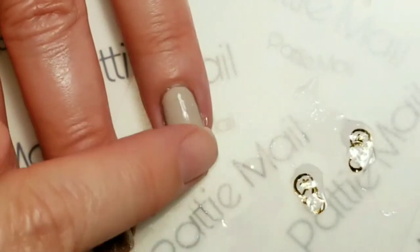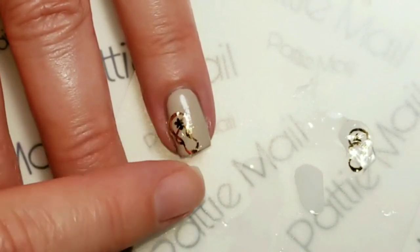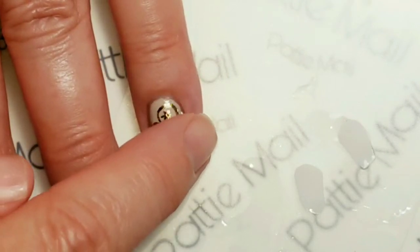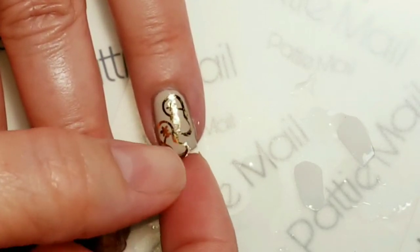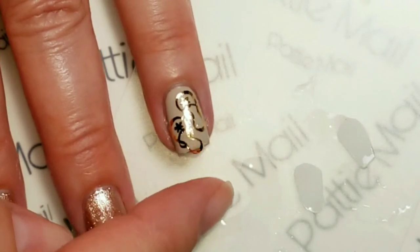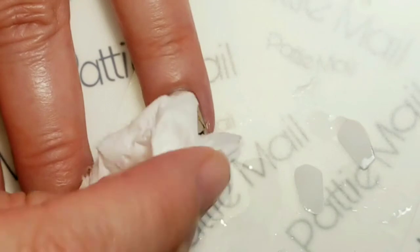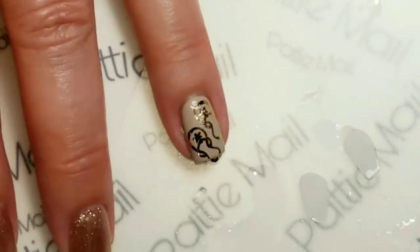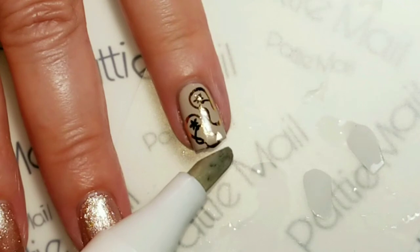Now we're ready to add the water decal. I'm going to wet my nail a little bit and then pick up the water decal — by wetting the nail it'll stick better, and you want it to stick down on all sides. You can move them around a little to get the position that you want. Some of this little one is hanging over the edge, so I'll take some acetone and clean that off, then blot it dry with a paper towel.